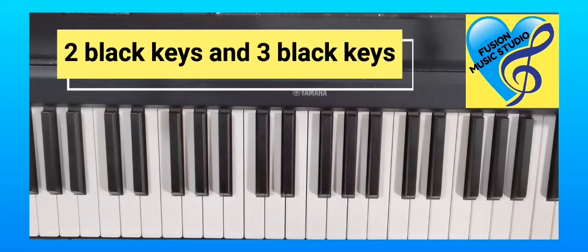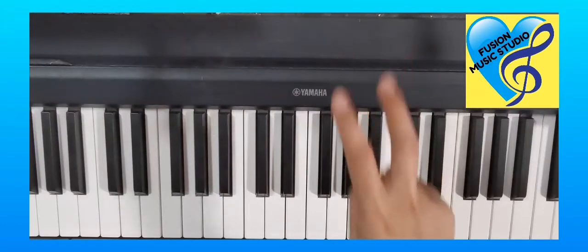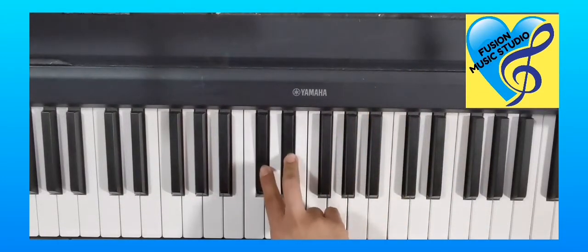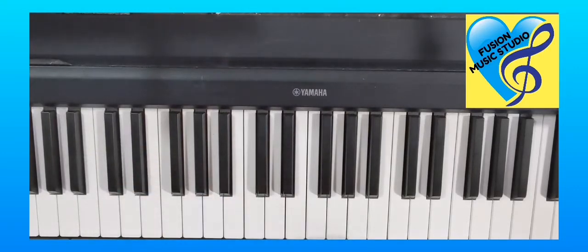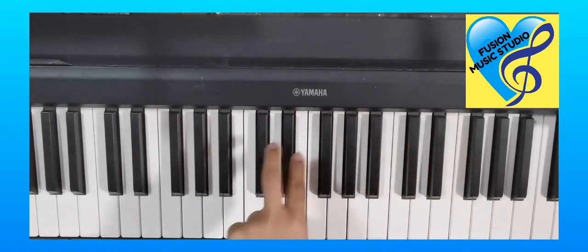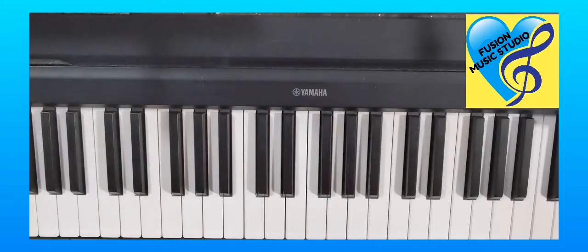Hi children, today we're going to play two black keys and three black keys. First, show me your right hand — two fingers like this — and play all the two black keys. Now change to your left hand, two fingers like this: two, two, two. Let me know, and let your mommy and daddy know, how many sets of two black keys you can find on your piano or keyboard.